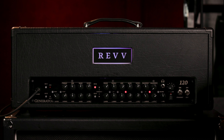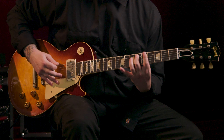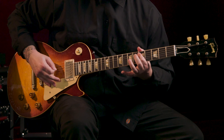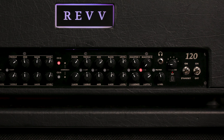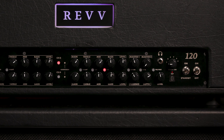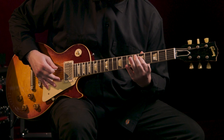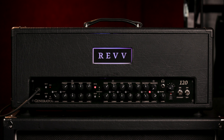And then the third mode is the fat switch. Here it is off, and on. The fat switch is great if you're in a three-piece, or even the lone guitar player in a four-piece band — it just fills out the sound a lot, especially if you're sitting right in front of it.